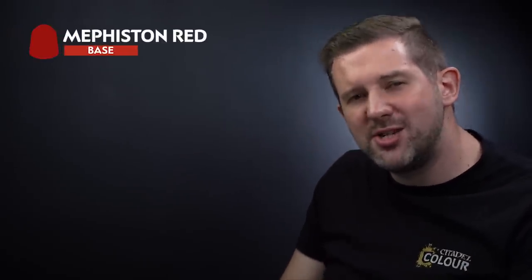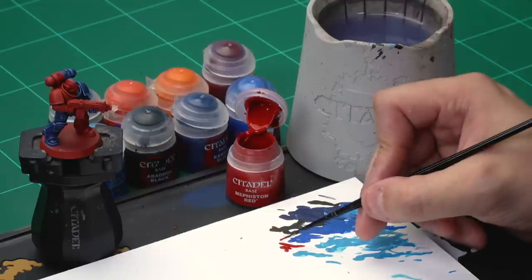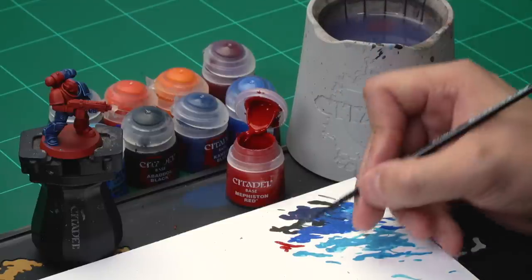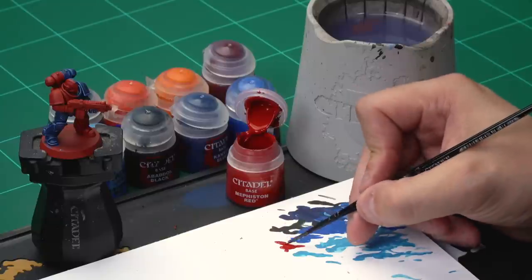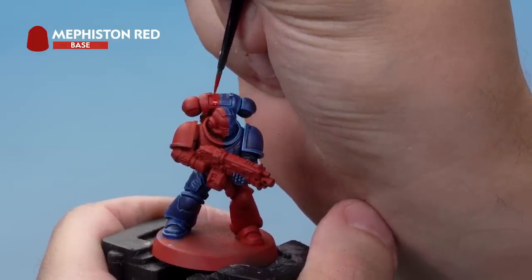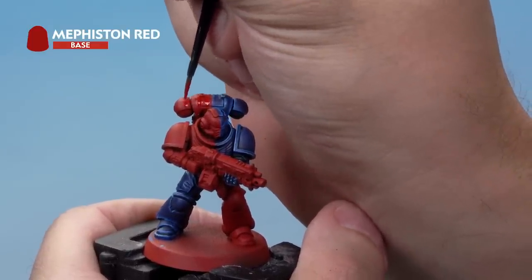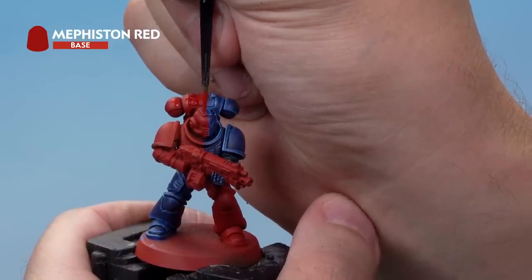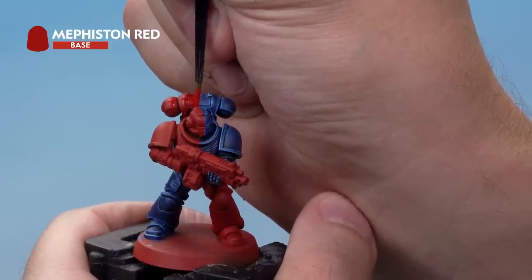Up next, let's grab our pot of Mephiston Red again to tidy up those red areas and make sure the lines are super straight. Grab your small airbrush and take some paint from the pot onto your palette. Add a little bit of water to thin it down so it goes on real smooth. Then on the miniature, anywhere you're not quite happy with the line being straight, just touch those areas up — make sure that red is super straight.